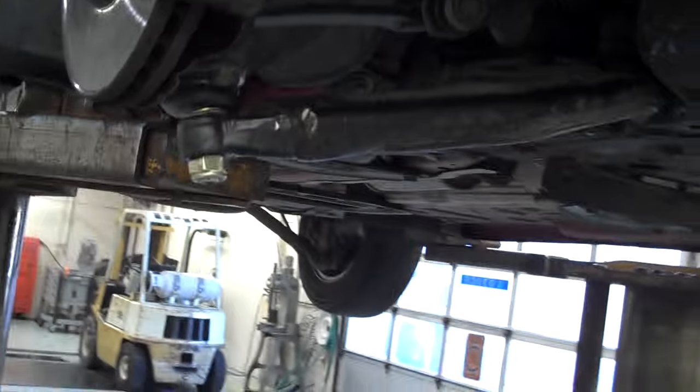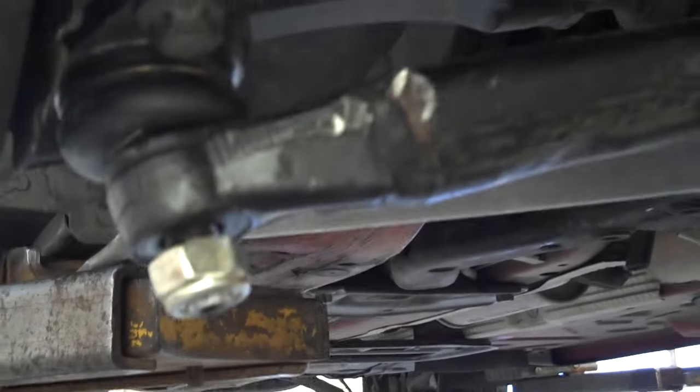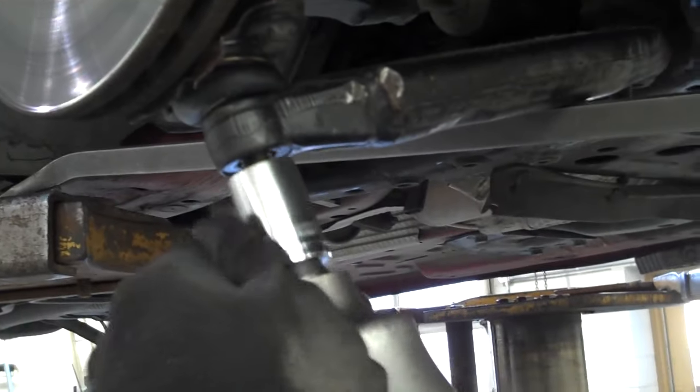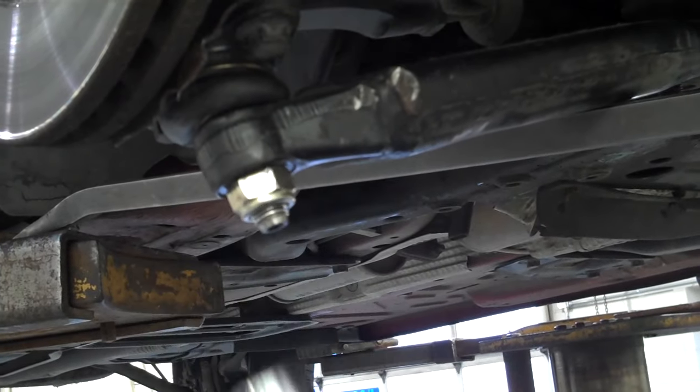Go ahead — pry bar in there with the air gun. See how that popped down? Go ahead and let it off for a moment. Now shove it up the hole, lift the pry bar, hit the pry bar. Give it a buzz — wrong way — good.